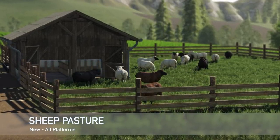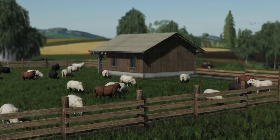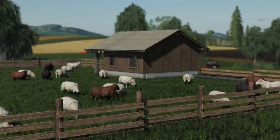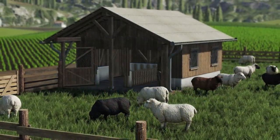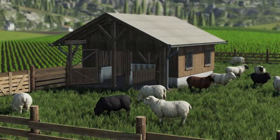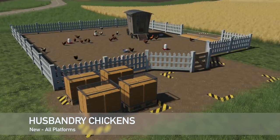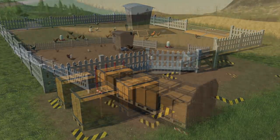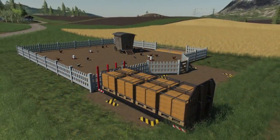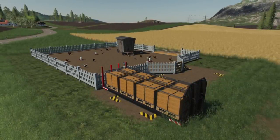Next new mod for all platforms — Sheep Pasture. This is a smaller object barn for sheep that you can place in the game. Capacity is 35 sheep, price is $6,500, daily upkeep is $60 per day, and it will have a manual light inside — pretty cool. Next new mod for all platforms is Husbandry Chicken, also by DD Mod Passion — pretty much exactly the same as the husbandry sheep, but for chickens. Small version costs $20,000, large version costs $40,000, and again they are both seasons ready.